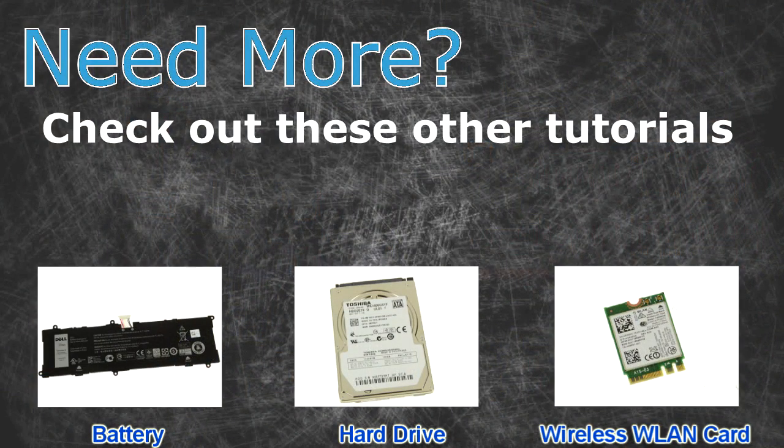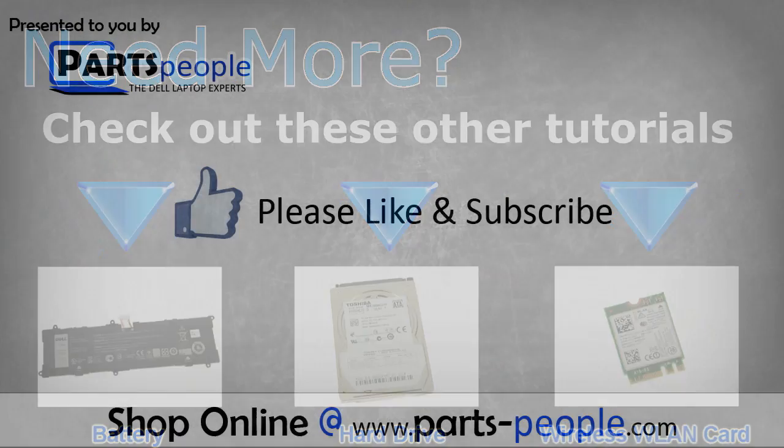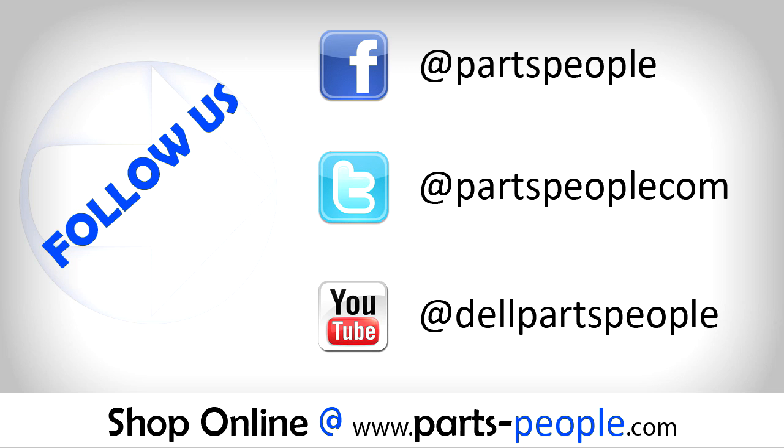Need more? Check out these other tutorials — click here for batteries, hard drives, or wireless cards. Thanks for watching! If you enjoyed this tutorial, give this video a like and subscribe to our YouTube channel. Check the video description below for links to written tutorials and replacement parts.